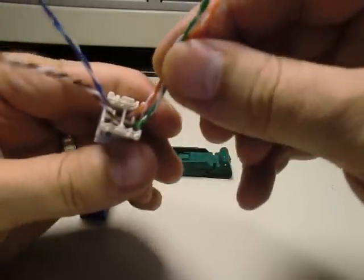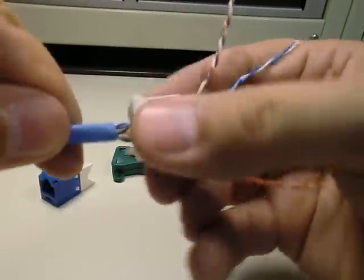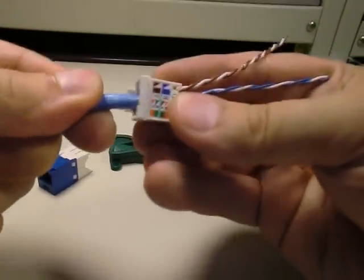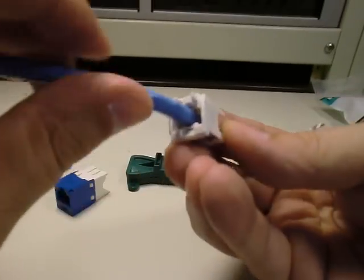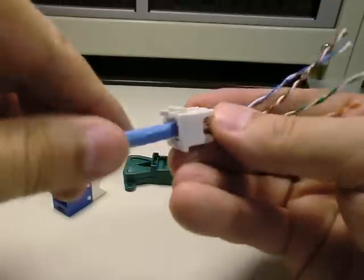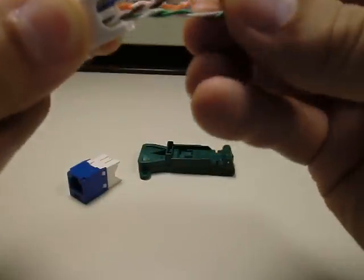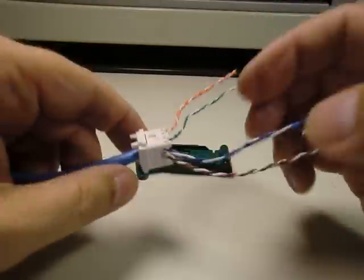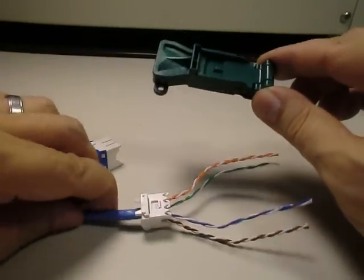Once you've got the correct pairs in each quadrant, give this a turn to untwist them and push the wire block down as far as you can, because you want the jacket seated up against the wire block so that when the strain relief collar comes down, it comes down on the jacket of the cable. Push that all the way on and get your pairs moved out to the sides. The CAT6 Minicom jacks have this little tool — highly recommend it, it only costs a few bucks. It's called the EGJT tool.